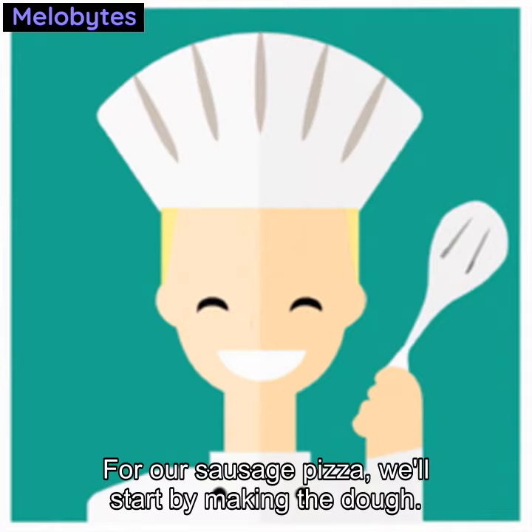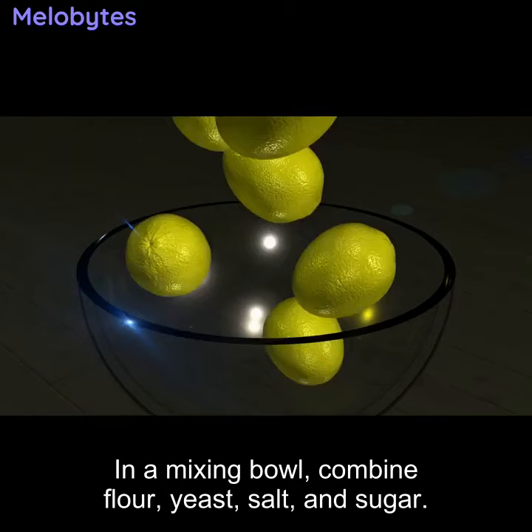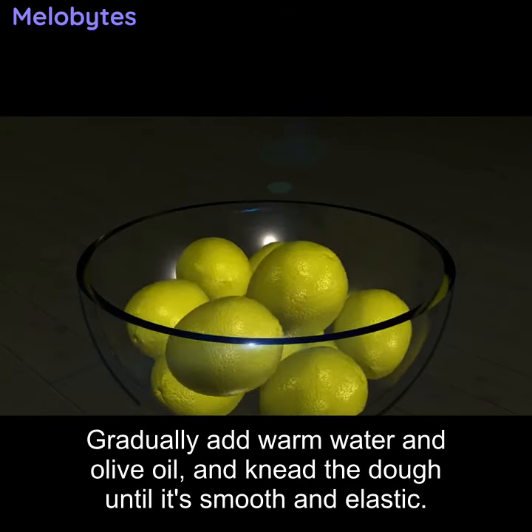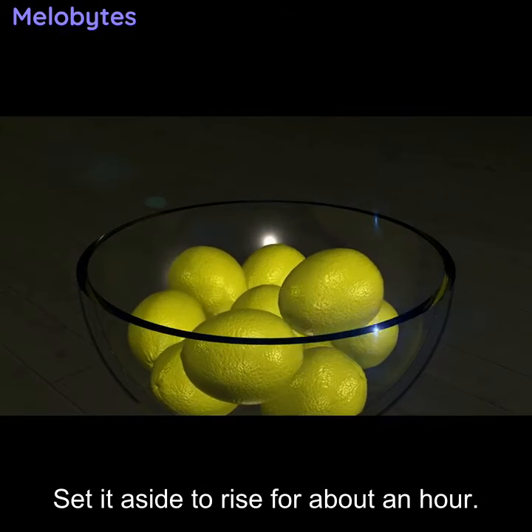For our sausage pizza, we'll start by making the dough. In a mixing bowl, combine flour, yeast, salt, and sugar. Gradually add warm water and olive oil, and knead the dough until it's smooth and elastic. Set it aside to rise for about an hour.